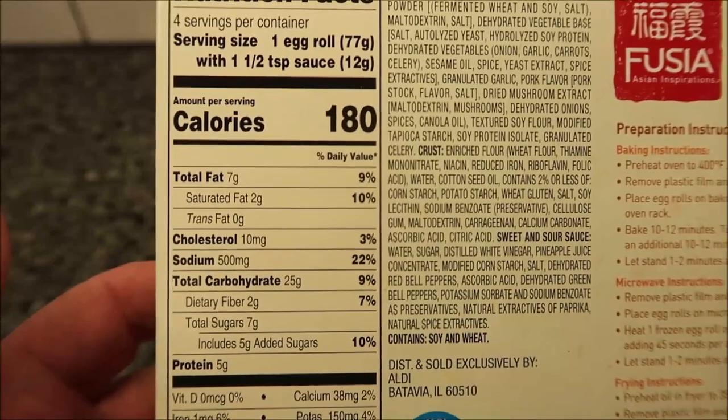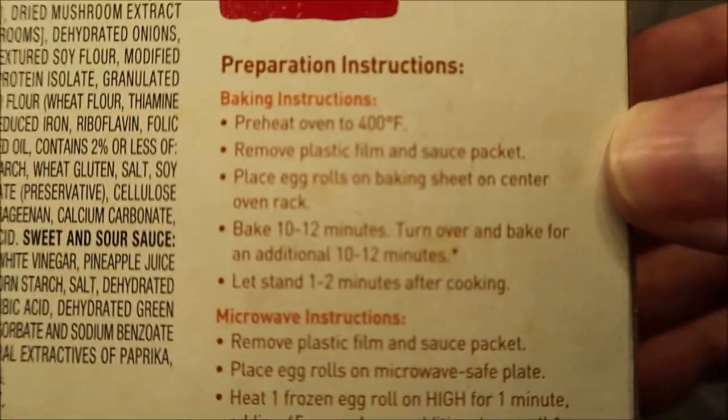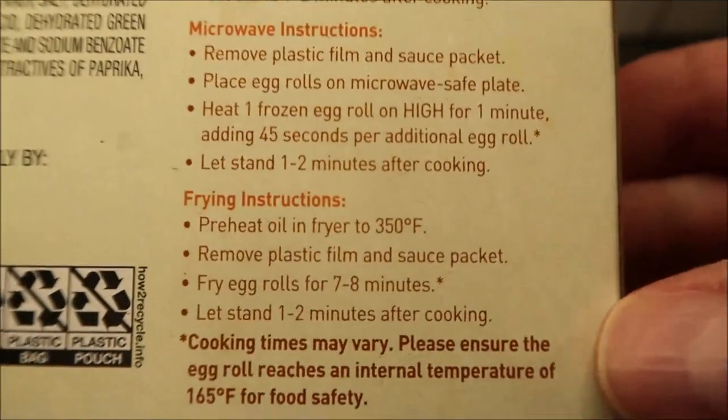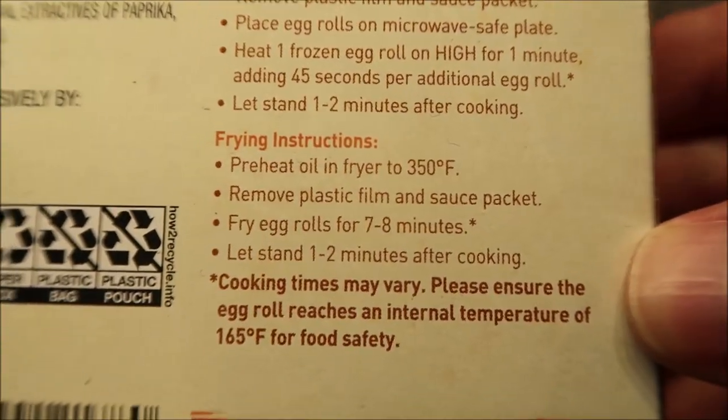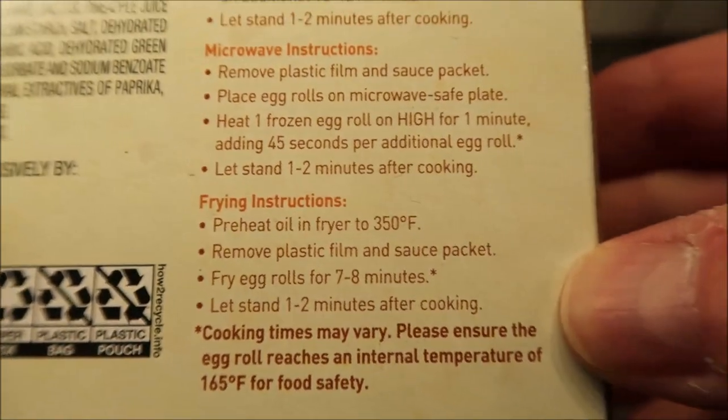Here's the other nutritional info. You can bake these if you want. We don't do ovens and we don't do frying, though frying is probably the best way to eat them — the frying directions are there if you want them.